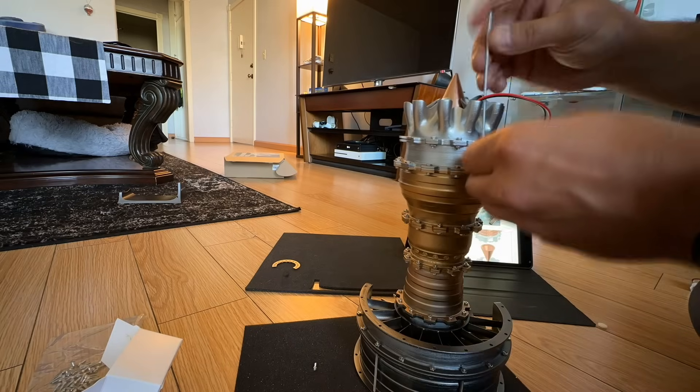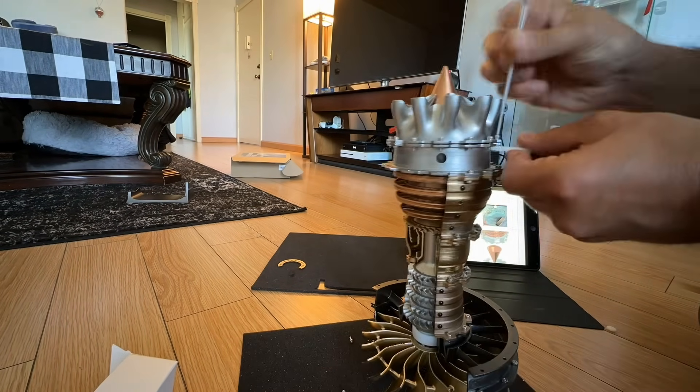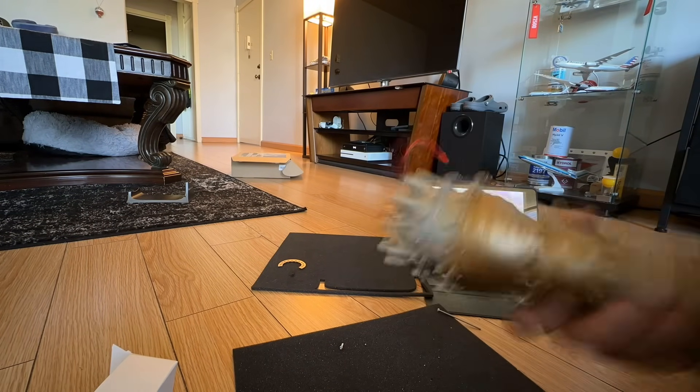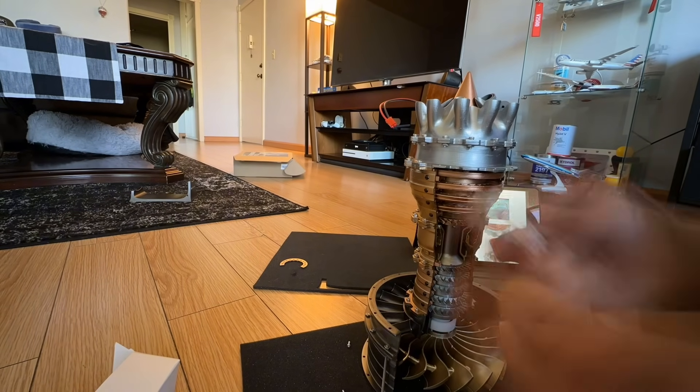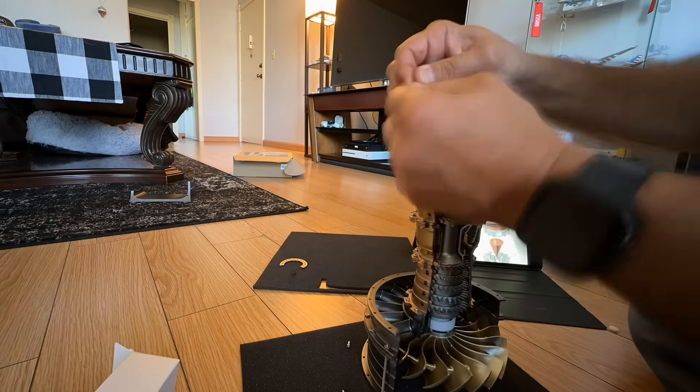We're coming to the end of the build — almost done. Installing the final touches here as part of the motor assembly, just some of the wiring.